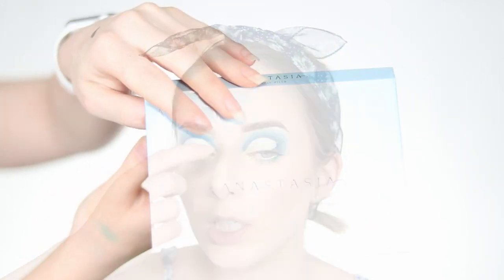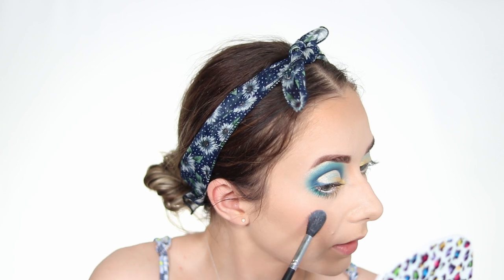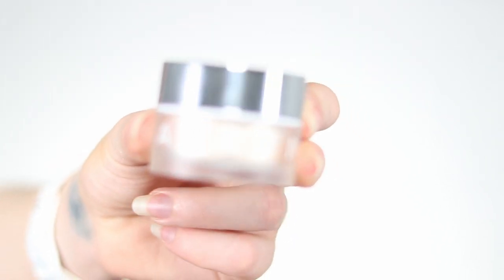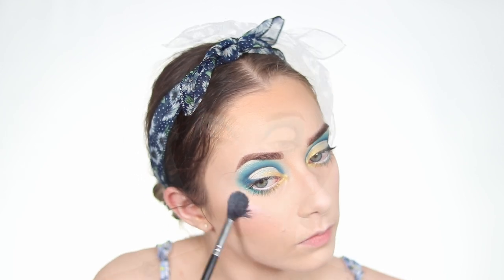I touch up with a little NYX Sweet Cheeks blush since it had faded. For highlights, I go into the Anastasia Beverly Hills Moon Child palette in the shade Blue Ice, which has blue and purple undertones to complement the brow bone shimmer. I apply it to the highest point of the face. Then I layer the Jacqueline Hill highlighter on top for something whiter with yellow tones to better fit the overall look.